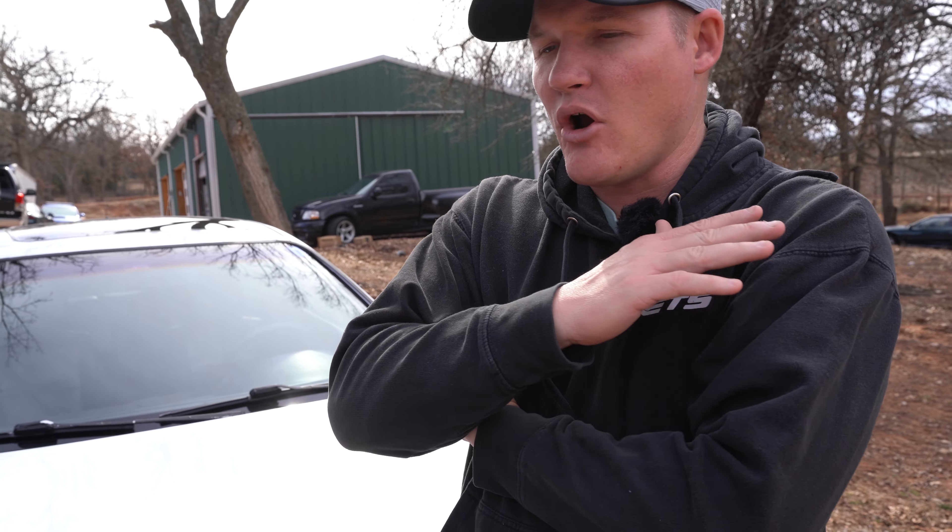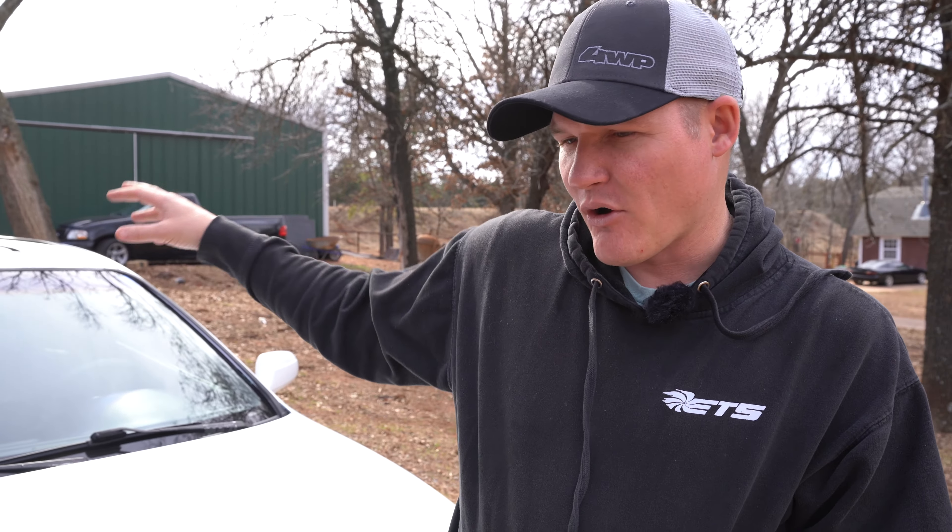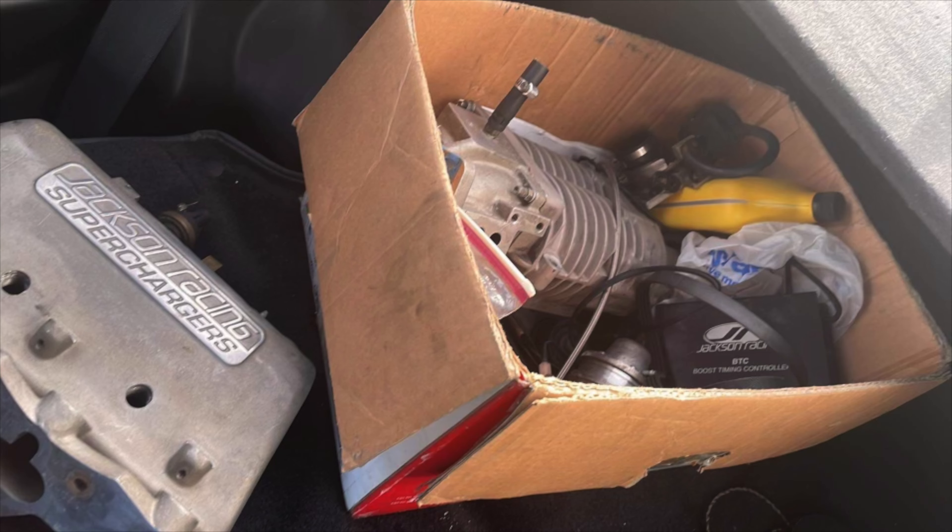The car was clean body-wise and the interior was in really good shape, so at the time I decided to just rebuild it 100% virgin stock. We put in a brand new crank and rods and brand new OEM parts throughout, because I wasn't going to make power — of course we know how that goes. When I bought the car it had an old-school Jackson Racing supercharger in the trunk that I really didn't ever plan to use. Here we are a year later and it's on the car.